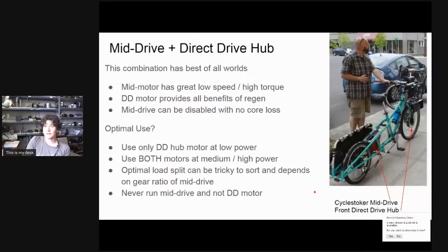The last configuration is dual geared motors — or dual freewheeling motors, which could also include a geared motor paired with a mid drive. In this situation you lose the benefit of regenerative braking, which could mean five to ten percent worse overall mileage. However, for bike touring with long stretches at human power only, having both motors freewheel means no residual drag when pedaling. In terms of optimal use, run just one motor at low power levels and split the load across both motors at medium to high power.